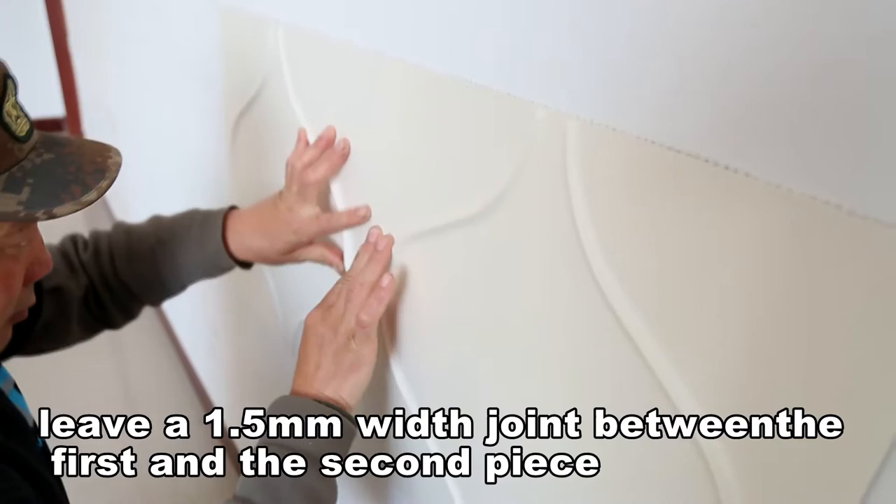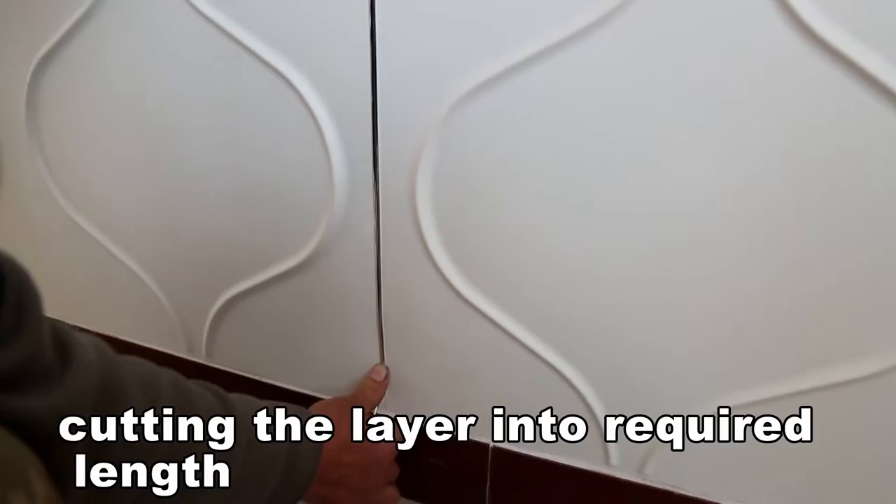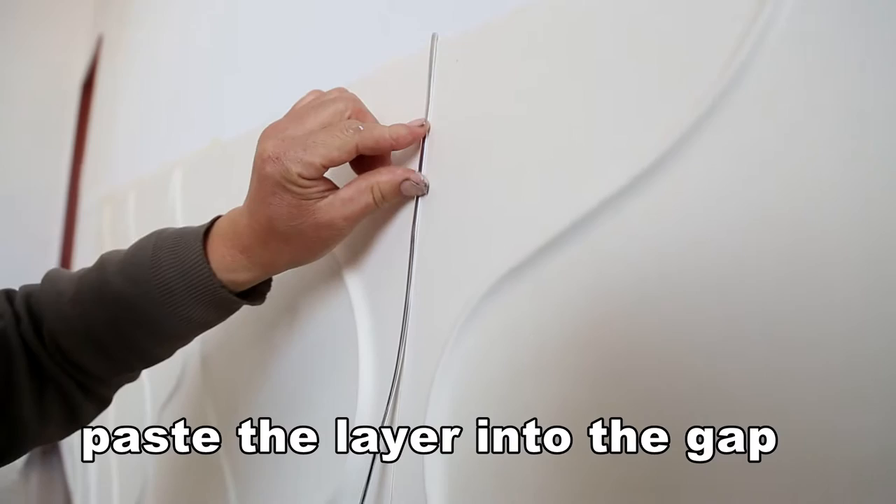Installation method 2: Leave a 1.5mm width joint between the first and the second piece. Cut the layer into the required lines. Apply the glue on the back of the layer. Paste the layer into the gap.